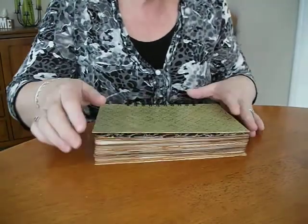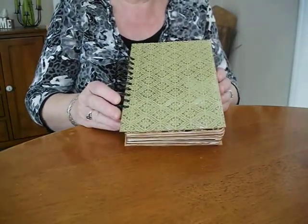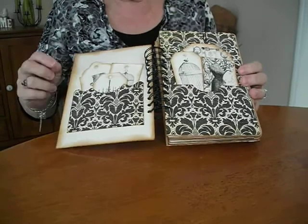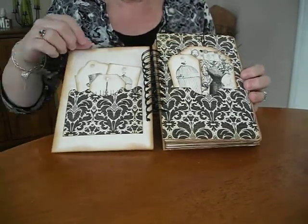As you can see they're fairly thick. The measurements of these are 8 and a quarter by 5 and three quarters. I've used my Tim Holtz Distress Ink on all the edges, all the pages and everything I could.